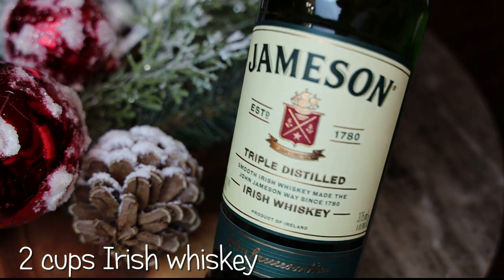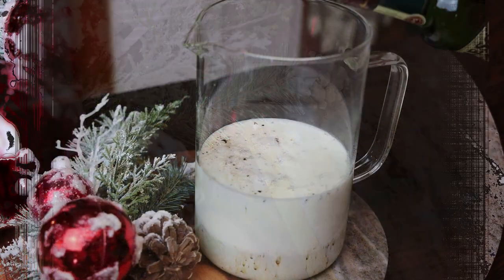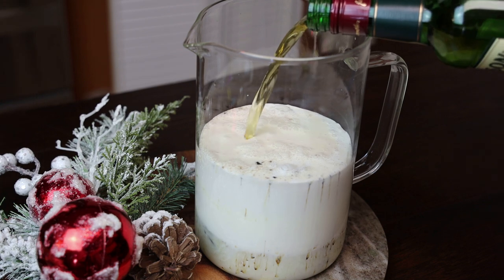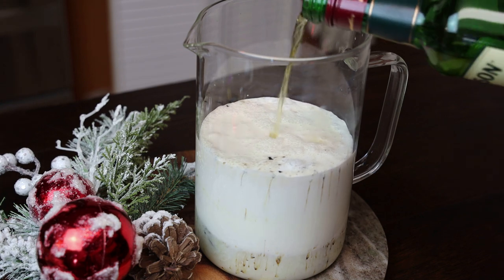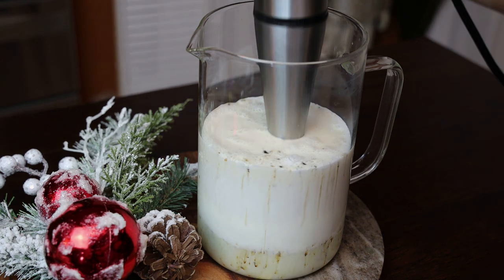To make this Irish cream I'm using Jameson Irish whiskey — I'm using two cups. You can use less or more depending on how strong or weak you want it, but you have to use Irish whiskey; you cannot use any other types of whiskey.